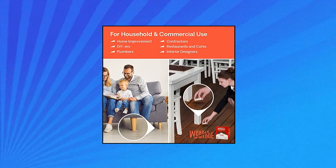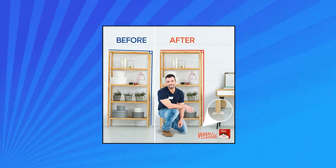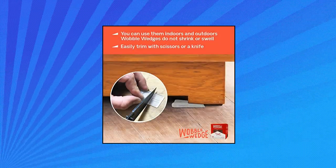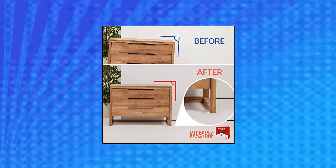For everyday use, our flexible clear wedges are ideal for leveling furniture while protecting wood and ceramic floors. Stabilize uneven bases of furniture, level large kitchen equipment, and fix wobbly tables. Easily level out your shelves and fix home furniture.